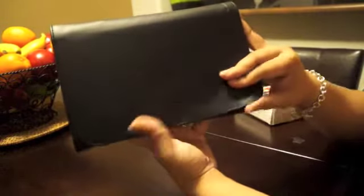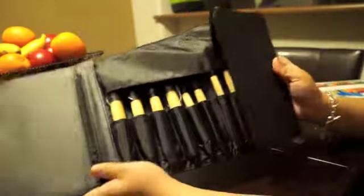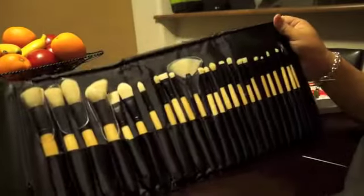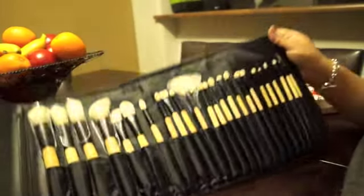This also comes with this really nice pleather case — it's pretty sturdy. I don't know if you guys are familiar with the 22 Brush Kit from Coastal Scents, but this is similar to that except a little bit more sturdy. It does have a little pocket right there as you can see. This is the entire brush set, and I will go over them individually so you can take a look.